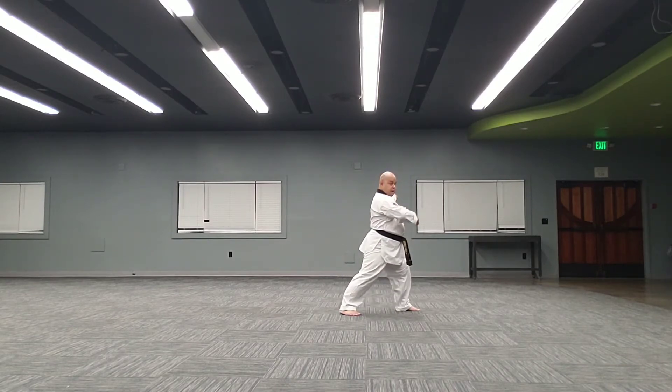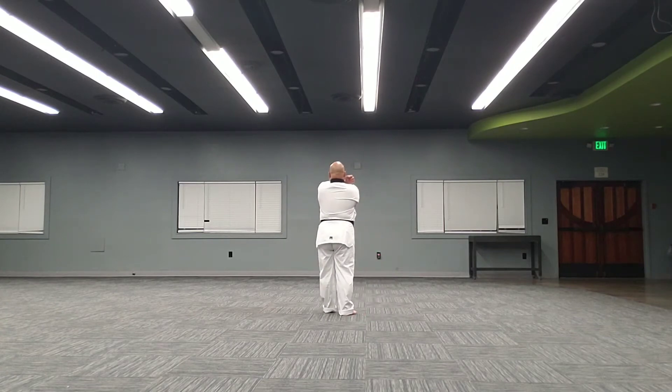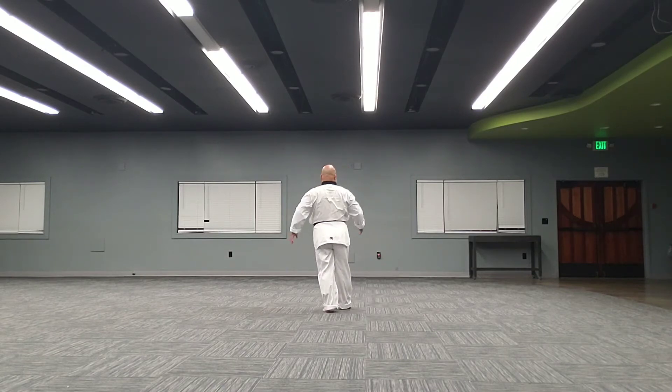To the back. Left arm, low block, right hand, punch. Step. Blocking stance, by the way — blocking stance. Right hand low block, left hand punch, hands.